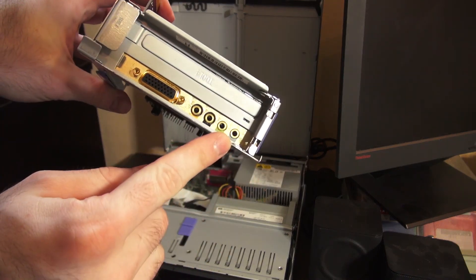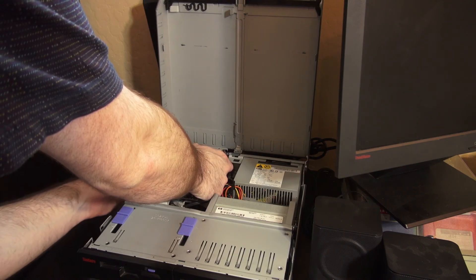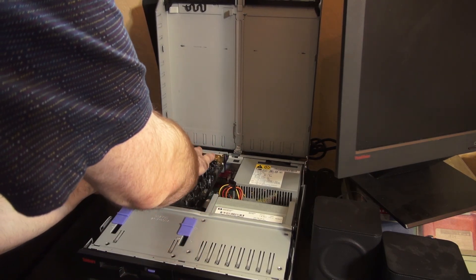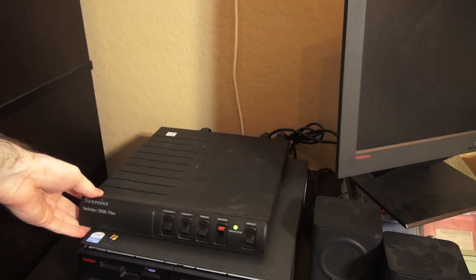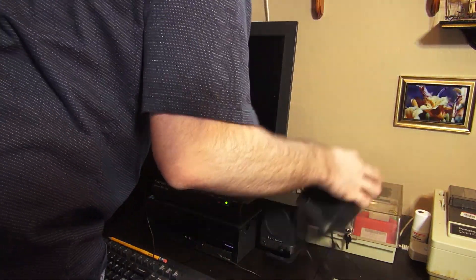Before we do that — which one's green? Second one. Second one is our output. Put everything back.